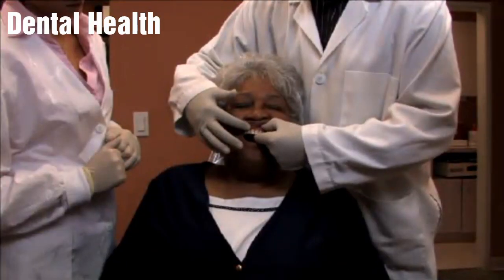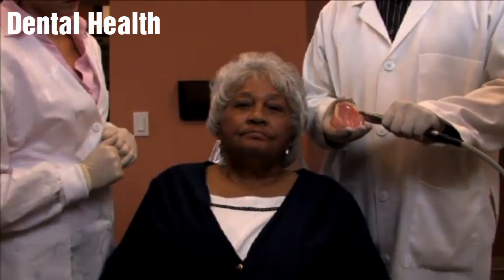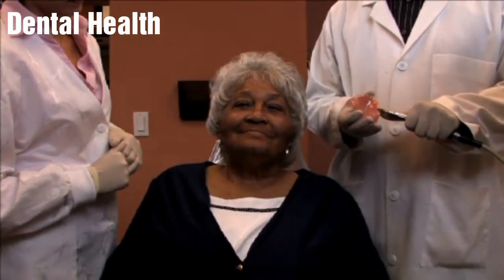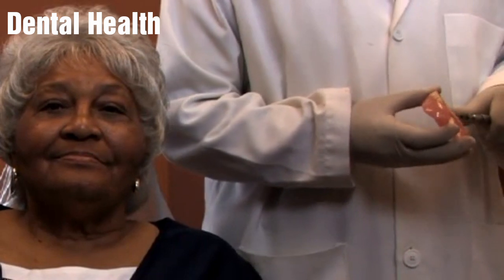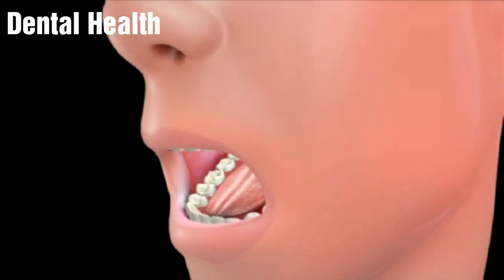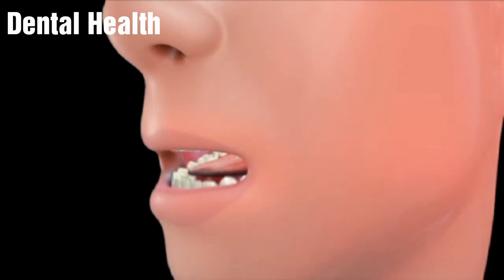While every effort is made to make a good and functional denture, please keep in mind that there is no such thing as a perfect denture. After delivery of the denture, it may require a few adjustment visits and some time for you and your new denture to adapt to each other. The most important point to remember is that adjusting to your new dentures is a process. It sometimes takes a little time to get used to. A new denture can also alter your eating and speaking habits and it may require a bit of practicing before you get comfortable.